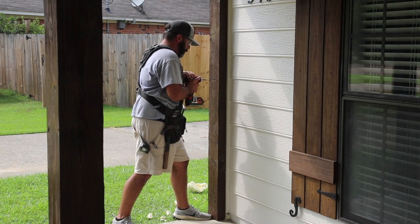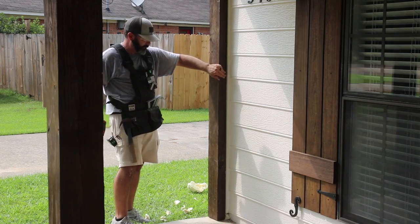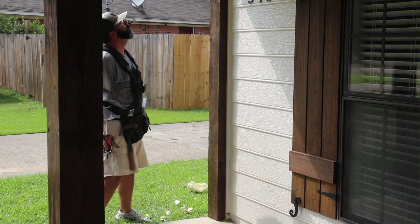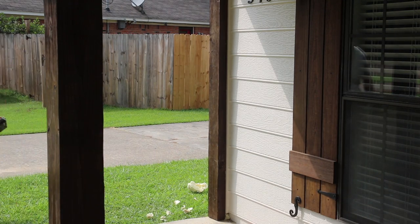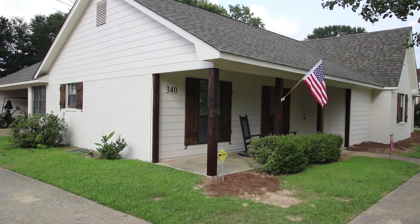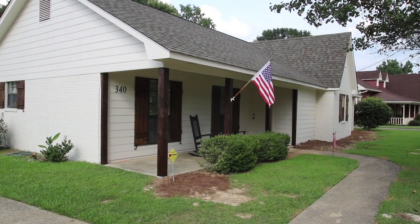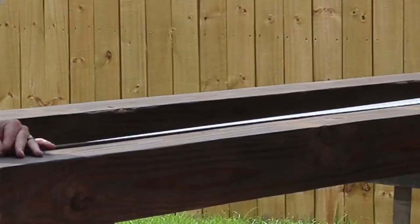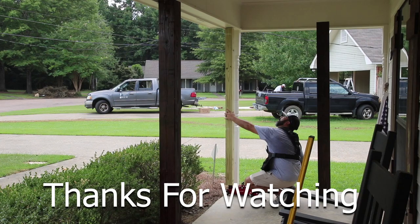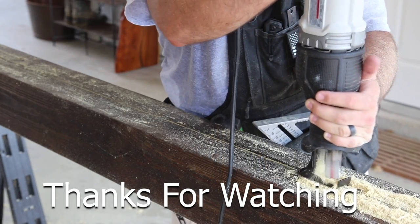I was very pleased with how the columns came out — I like the contrast with the color of the house and how well the shutters matched. I have a couple more projects coming up that will add even more curb appeal, so be sure to subscribe and click the bell icon to be notified of new videos. I'll also be adding landscaping soon, so let me know in the comments if you'd like to see a video on that. Check out the links in the description for the website article with step-by-step information on this project.